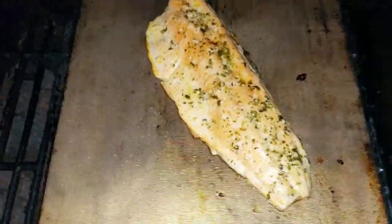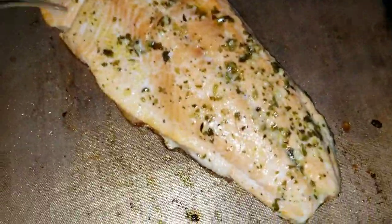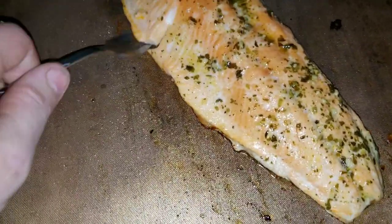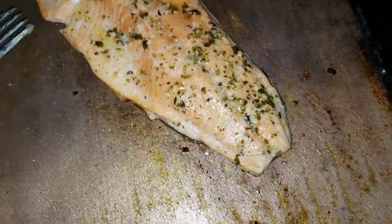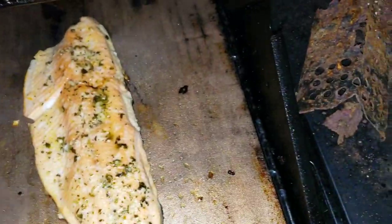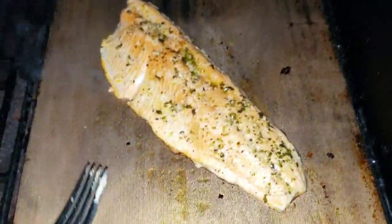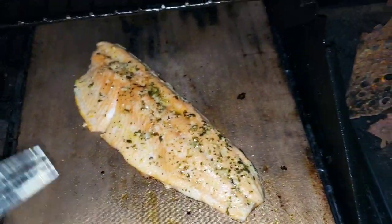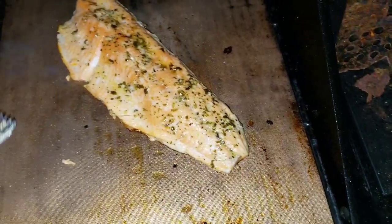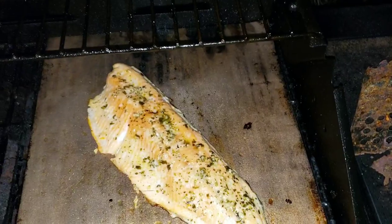Just under 15 minutes — let me check my fish. See this lighter pink color right here? That's done. The darker pink means probably another minute or two. If the pink in the middle is still like a deeper rose color, it still needs a few more minutes. Total cook time is going to be 15 to 17 minutes — not more.